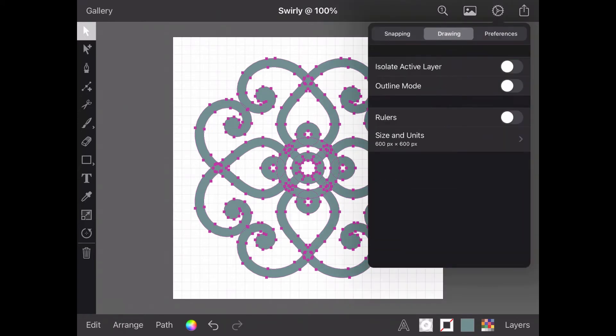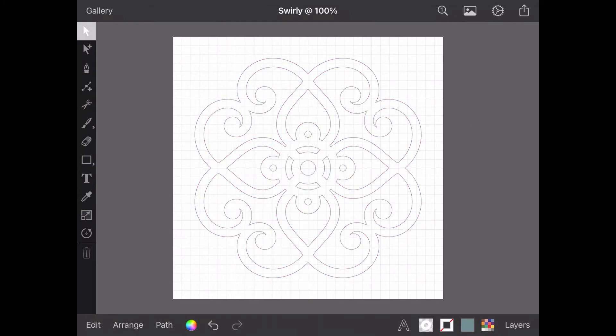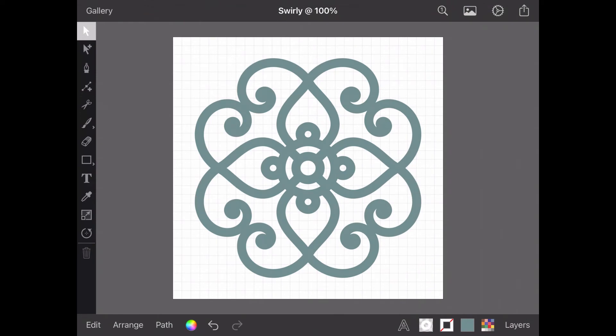Okay, so back in Outline Mode. We can see the cut file taking shape, but there'd still be lots of little bits where the paths intersect each other. This is where Unite comes in. With all my paths still selected, using Unite from the Path menu will meld all my separate paths wherever they overlap, creating one nice tidy shape. I'll turn off Outline Mode and you can see the final result. That is much better.